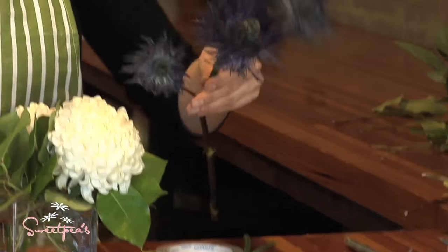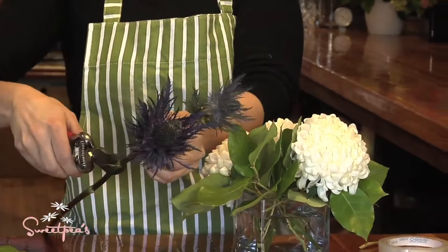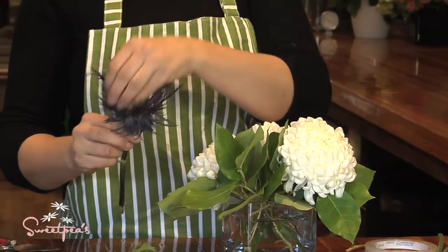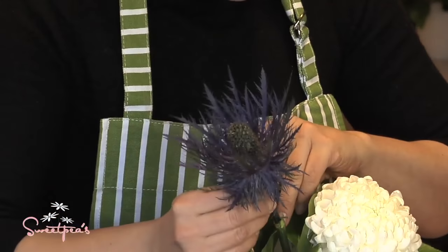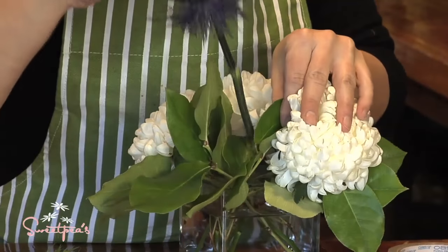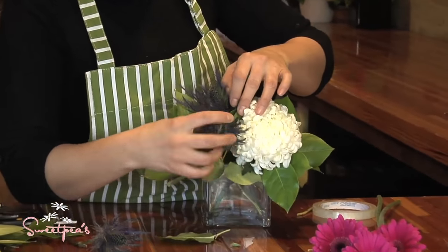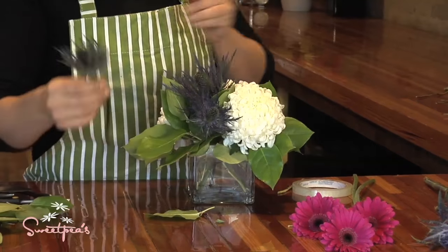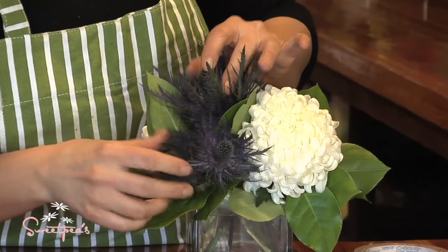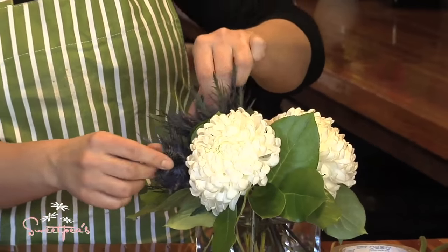Then I'm moving on to the oryngium — it's got nice long stems, and you can just split it into three pieces and use those separately. Open it up a little bit like that. I'm going to group these, as I find it a more interesting look to have things grouped together. Again, one in tight and one up a little higher, which just gives some movement to the arrangement.